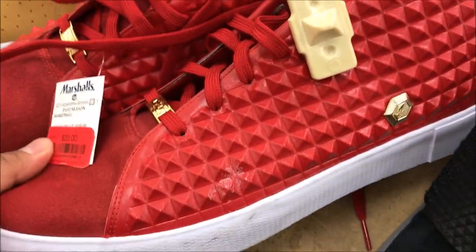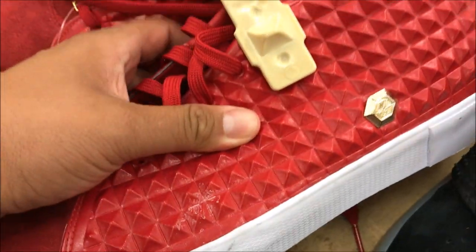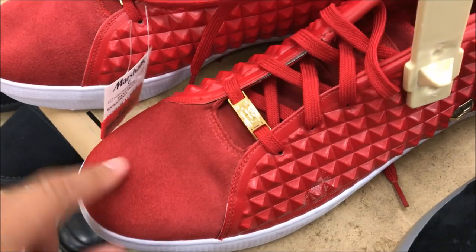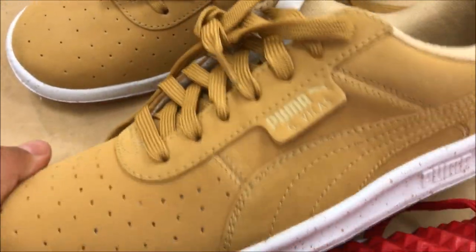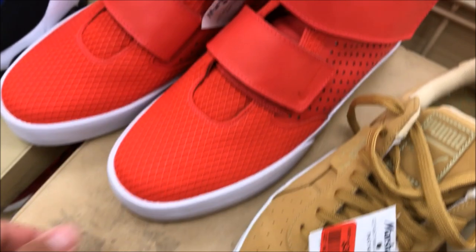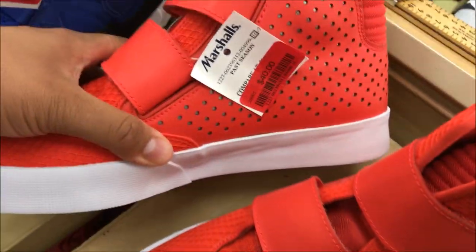We got these LeBron lifestyle shoes with that pyramid spike look on it. Not a fan of these, but I know people that do like this shoe. 20 bucks. They got some Pumas right here for $36. They got these joints, which I'm not a fan of, for $40.